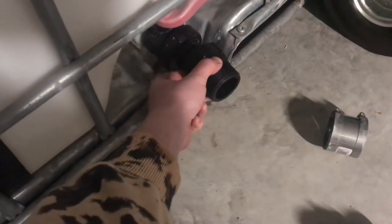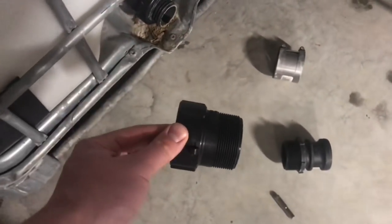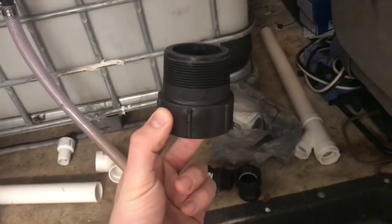They sell the whole piece — the whole piece with the end fitting — for like 50 bucks. Or, if you already have that piece on there, you can just buy the attachment, which is like 15 to 18 bucks. So I saved some money and went that route.